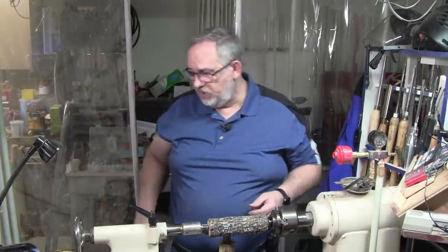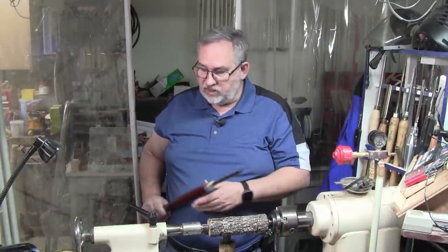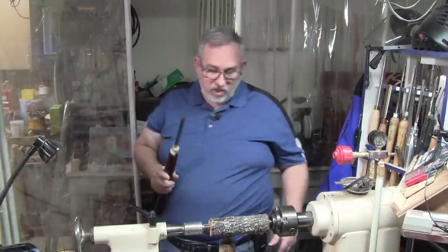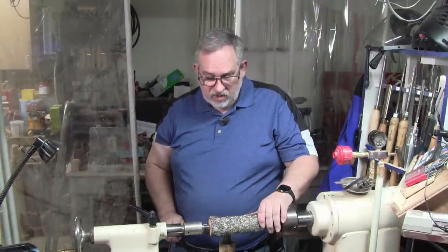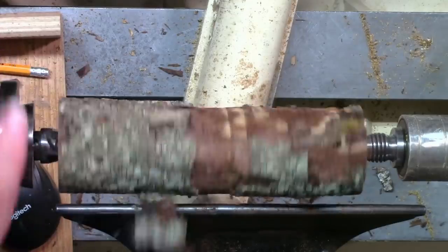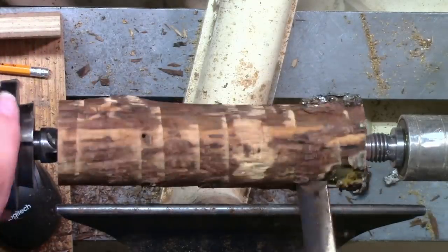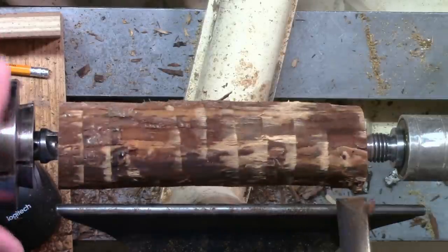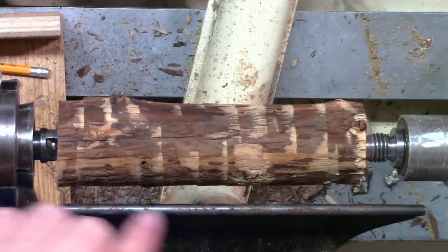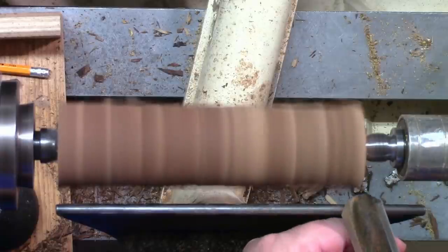Let me show you something. In between centers here we've got a piece of wood that's been sitting around and is very dry. We're going to use this skew on it — we're just going to catch that bark and peel it off. Why? Because I don't want it flying up in my face. That bark flying off and hitting you can hurt. So first thing we're going to do is make this round — we're learning today, so we'll use a roughing gouge to get it round.